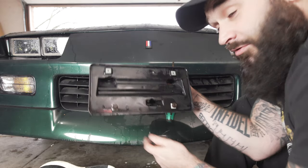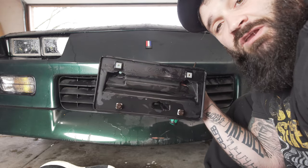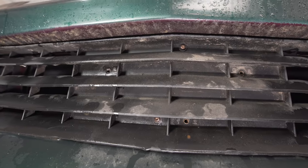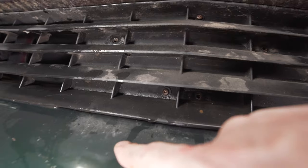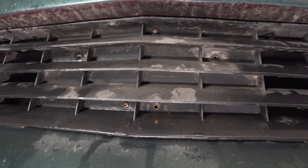Also, if anybody wants this piece, comment down below — maybe I'll give it to you. I'll just give it away to somebody, I'll just pick somebody randomly in the comments. Obviously this is maybe a piece you need, hit me up, you can have it. Now that I have that license bracket off, I can see there are two other little bolts fastening that part in, so I'm going to take those out.